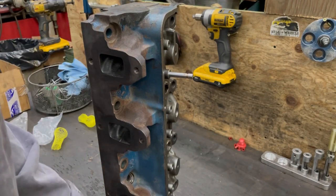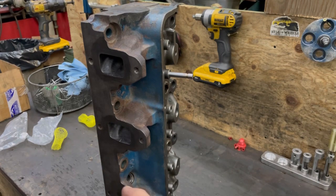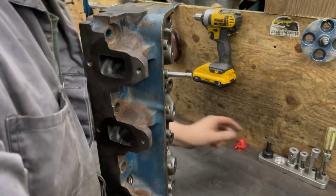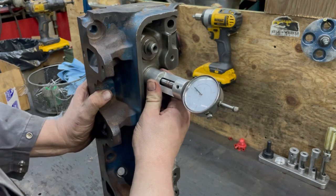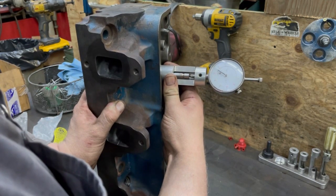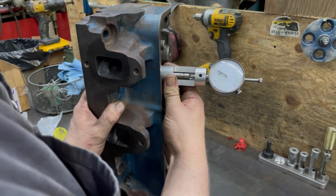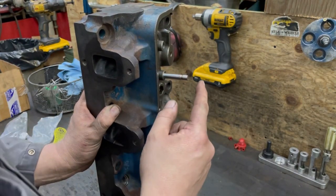This is the gauge. Basically, all you do is set the gauge in there like so, make sure it's zero. There's a valve off, but not a big deal for these — they're hydraulic rockers. Take it, set it in there, make sure you get it in that sweet spot inside where the valve spring goes. And we are at two inches, 156 — so 2.156 inches. As long as that stem height is right, you're okay.